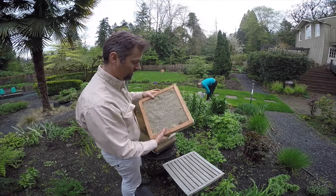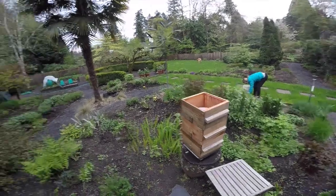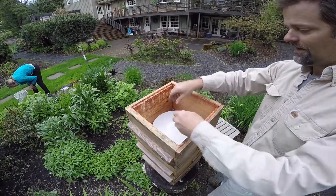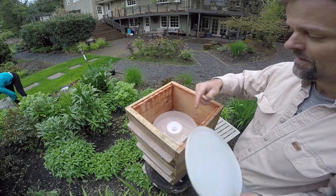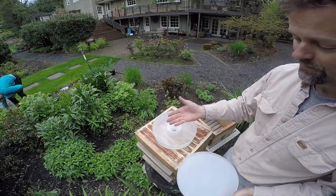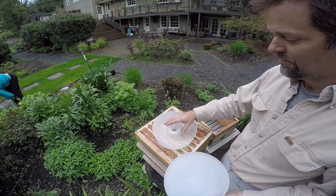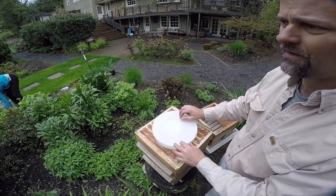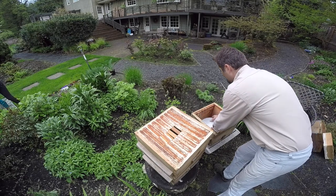Below the quilt box there's a canvas cloth covering the top of the next super. What you have here is the top super, which I'm going to be using as a feeding station. In it is a feeding tray I purchased from BeeThinker — it contains one part sugar dissolved in one part water, so 250 grams of each, cooled to air temperature. I'll be monitoring this closely over the next week or so because there's not much pollen available right now. It's around April 18th or 19th.